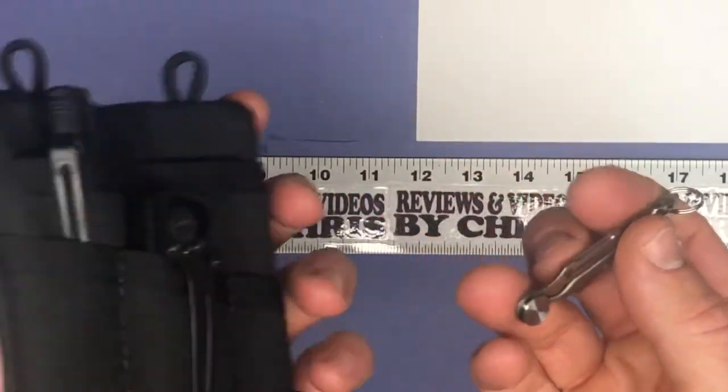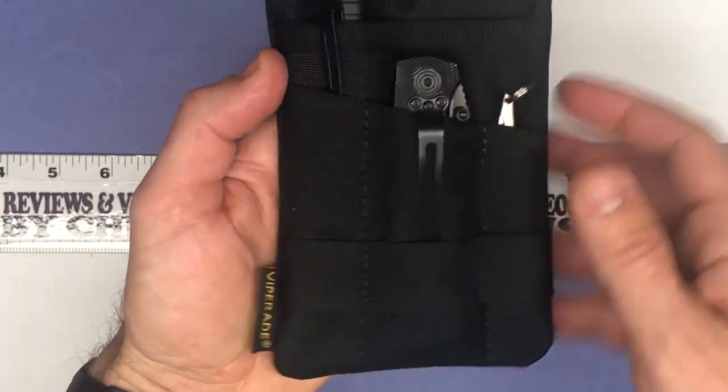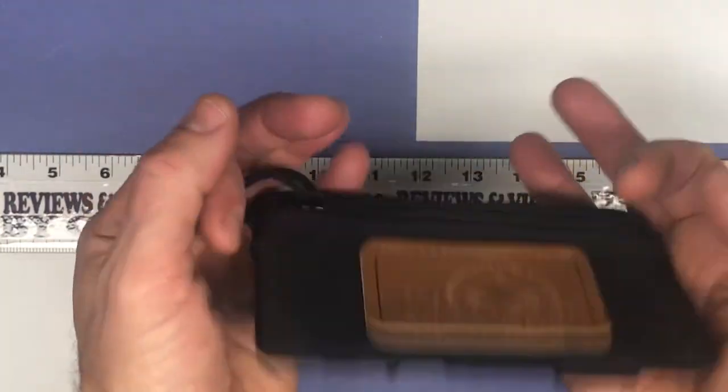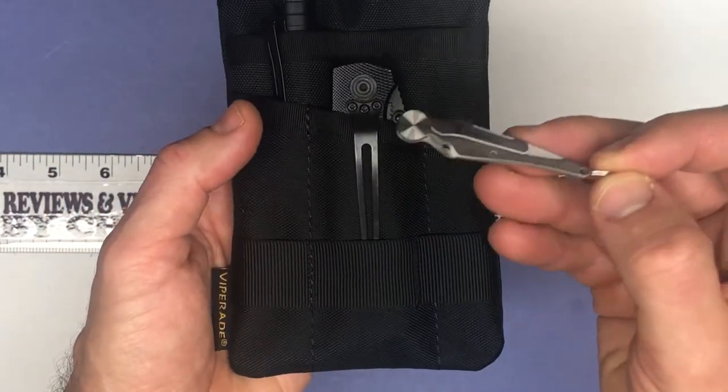One place you can easily stick it is in any of the Viperade different wallets and cases — they have lots of different places where you could stick one of these because they are so tiny.